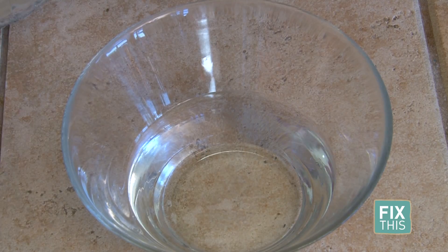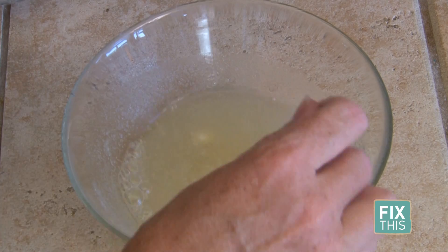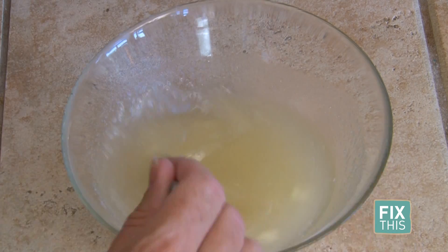First step: take 3 tablespoons of clear gelatin and mix it in a bowl with 1 cup of cold water. Set it aside to bloom.